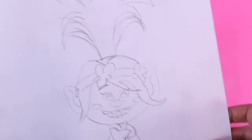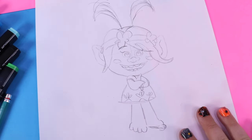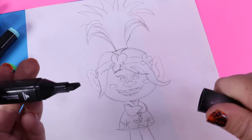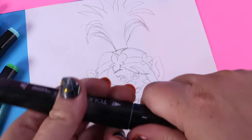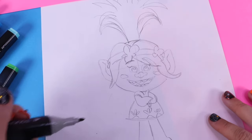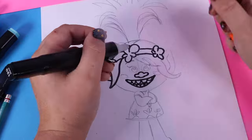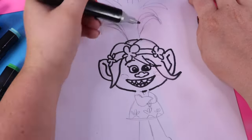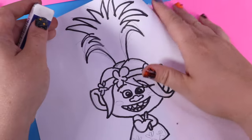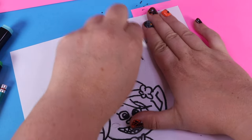This is really important now — take your black marker and go over the lines that you think are right, to make your Poppy look exactly like Poppy should look. I'm going to use the thin side of my marker. Very carefully and nicely, we're going to trace our Poppy. Poppy is looking pretty good, but there are so many pencil marks. Let's go ahead and erase any pencil marks that we have made.